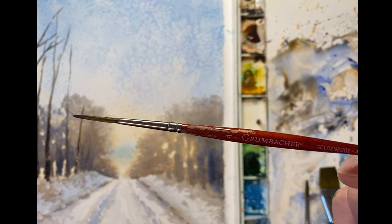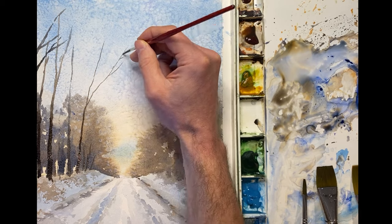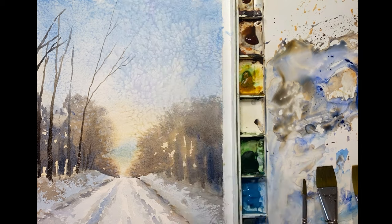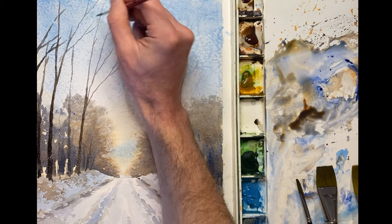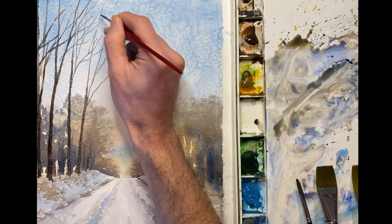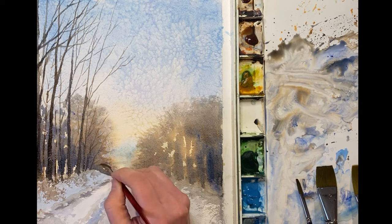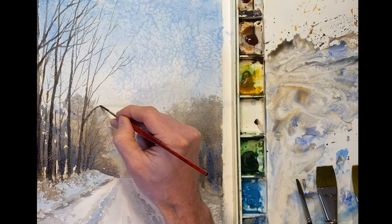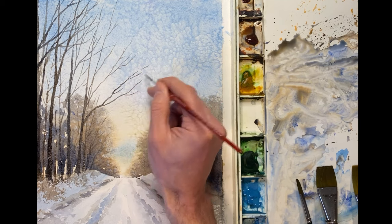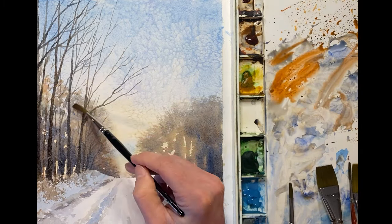Now I'm going to switch to my trusty rigger brush to paint in some of the finer details like smaller branches. And a little bit of burnt sienna to brighten up the tops of these trees.